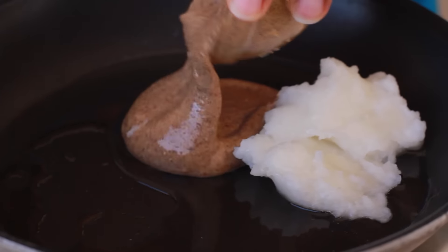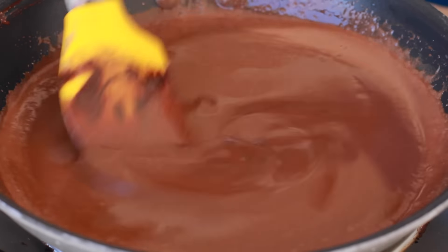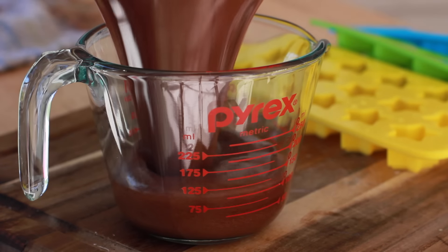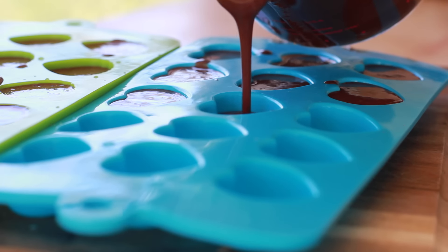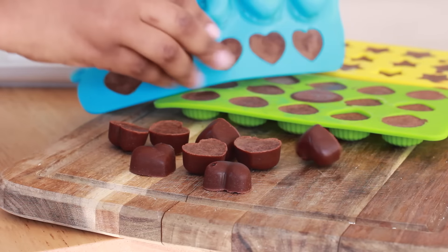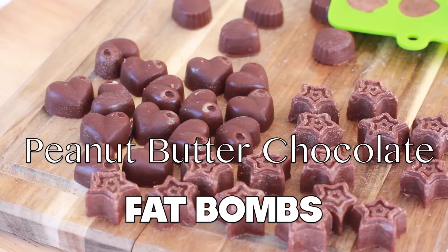Hi guys! It is almost time for my big muffin top reveal. I have been getting this gut in shape, y'all. I'm going to show you everything I've done, but first I wanted to share with you guys one of my favorite ways to curb the appetite and fight off that sweet tooth. I am talking about peanut butter chocolate fat bombs. These little guys have been so epic in my weight loss. I had to share this with you guys. Of course they're easy to make, so let's go!